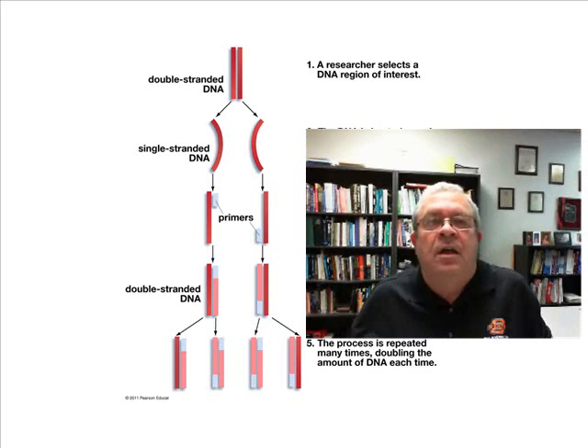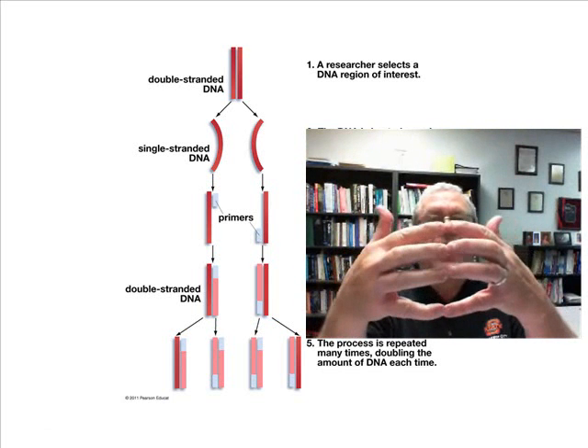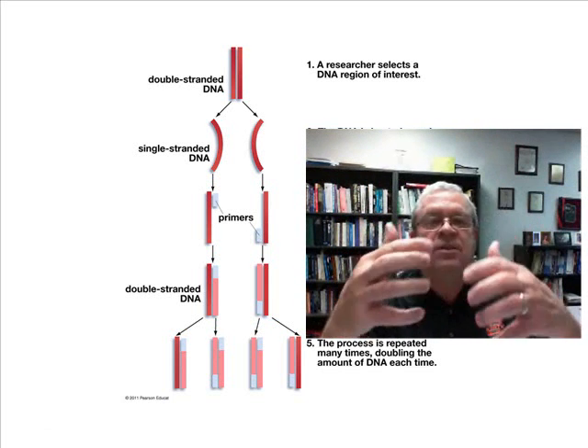Polymerases are what? The hook-em-up enzymes that hook A's to T's and G's to C's? Yes, they are.